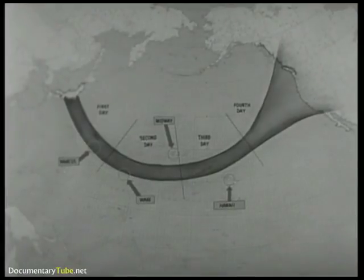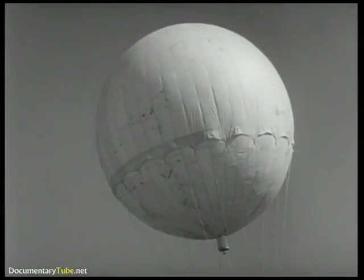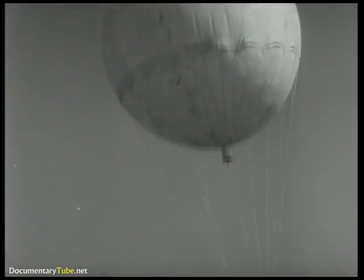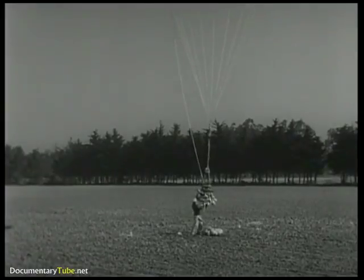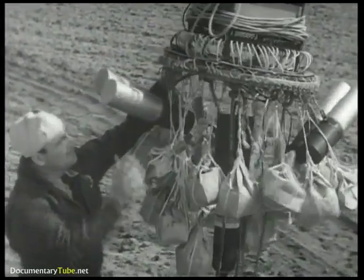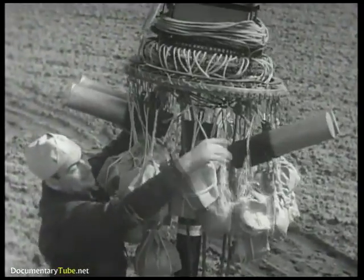The balloon unit has a paper gas bag, 64 rope shrouds about 40 feet long, and an automatic ballasting and firing control. The ballast consists of sand in paper bags. The payload is usually made up of incendiaries and possibly one or more anti-personnel H-E bombs.